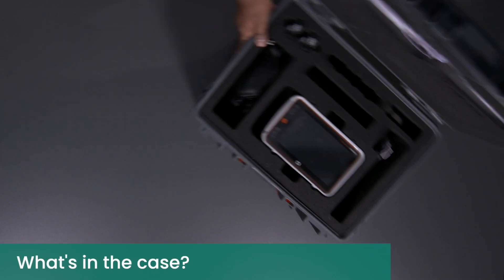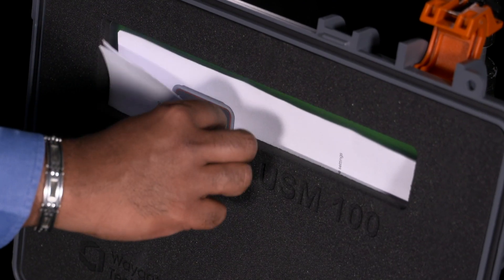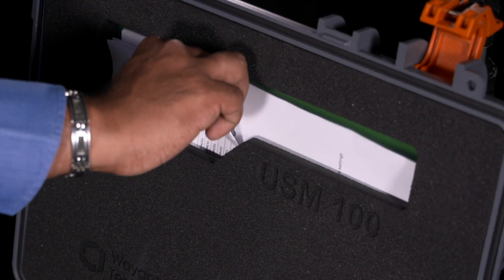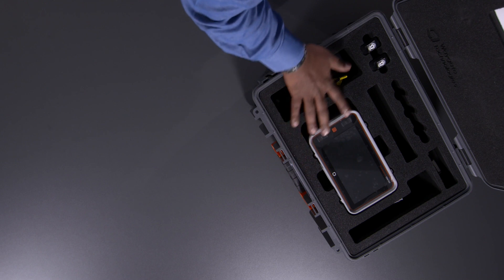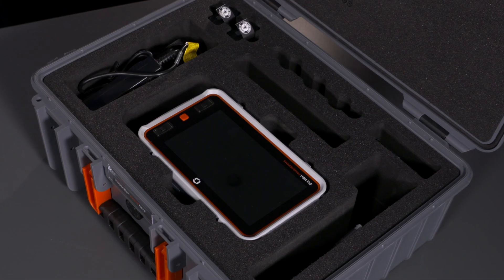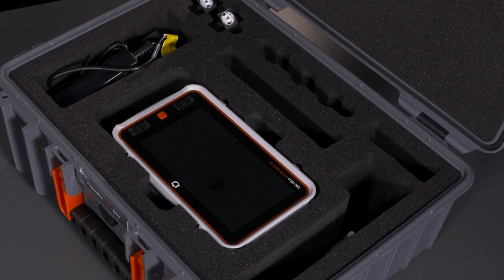And here is your USM-100 complete with its accessories. A pocket is provided in the lid of the case to hold the calibration certificate and other important documents. There are other dedicated compartments for various items included in the standard package, and there are reserved compartments to place additional accessories.